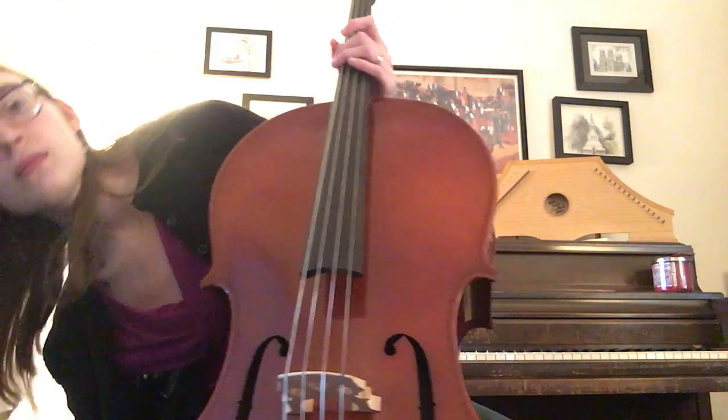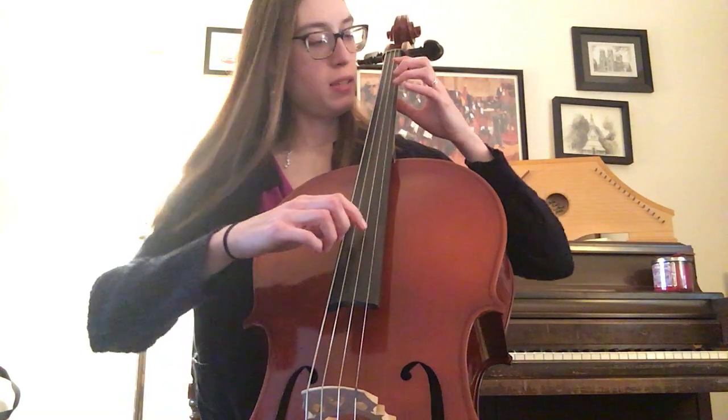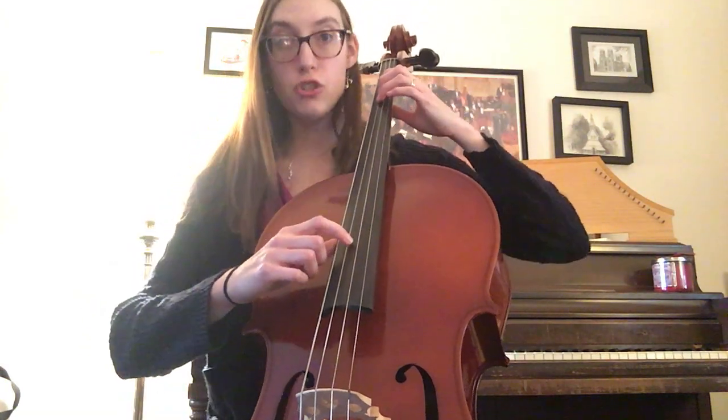Set your bow down. And let's try to pluck through the piece now. Set your three fingers on the G string. Make sure your finger's ready to pluck the G as well.